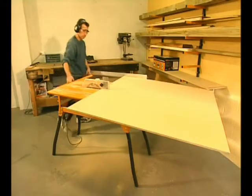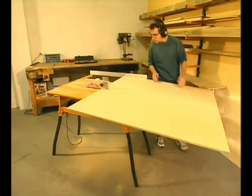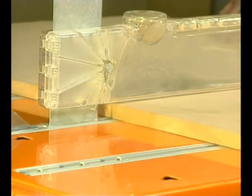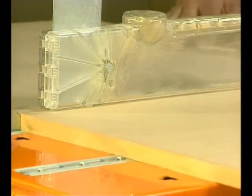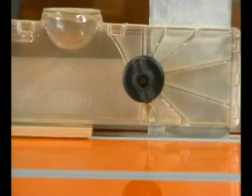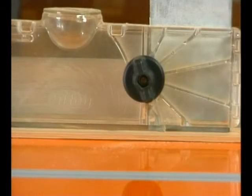Notice how the two pieces just sat there after the cut rather than tipping off the end of the table. Underneath the safety guard, two flexible pressure fingers hold the work firmly down on the table during and after the cut. They're really useful when ripping thin or narrow material because they stop the wood being lifted up by the back of the blade and so reduce the chance of kickback.